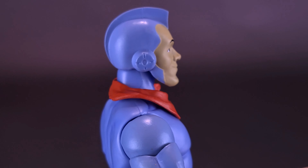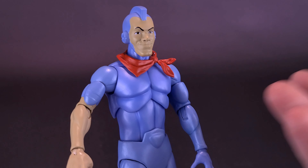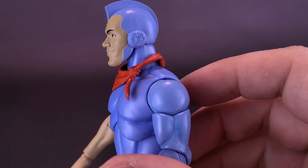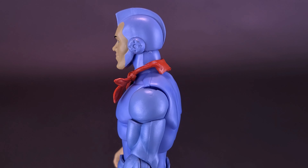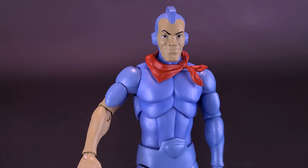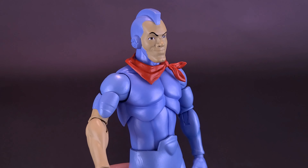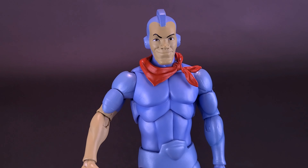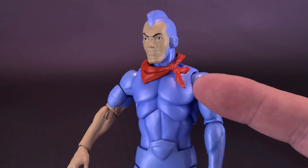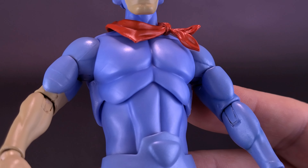I know one of the things some of you had real problems with was the decision to go the cartoon look rather than the 80s toy line. I honestly like having these look more like the cartoon, like the Thundercats and Simpsons we've looked at before. It's not to say we won't get a toy line version of Silverhawks down the road — they've already branched off the Thundercats line to dedicate it towards both the cartoon and the original 80s toy line. They might even do the very same thing here for the Silverhawks.